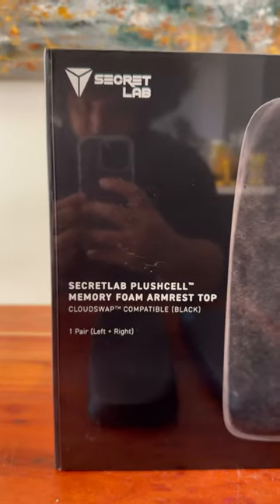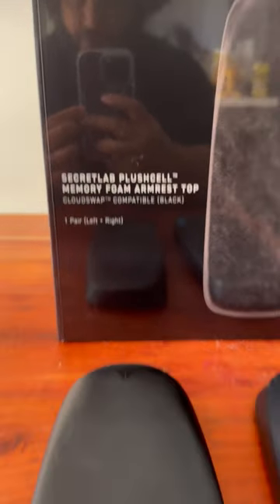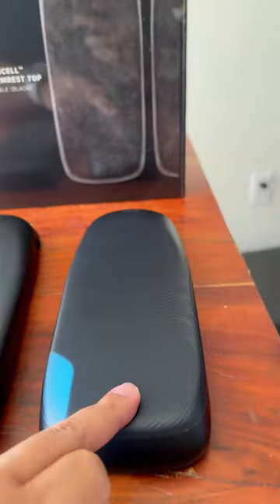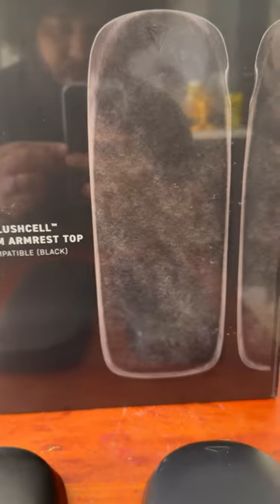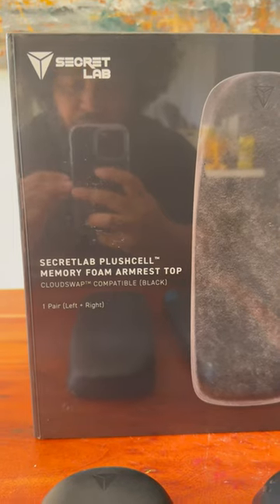This is going to be a quick unboxing of the Secret Lab Plus Shell Memory Foam armrest top. I do have the original one and the micro gel one, so this is the third option that they have released. It's essentially a memory foam. Super excited to try them.